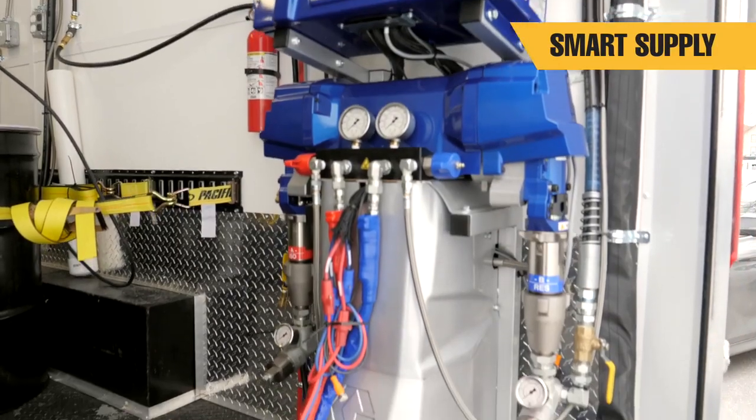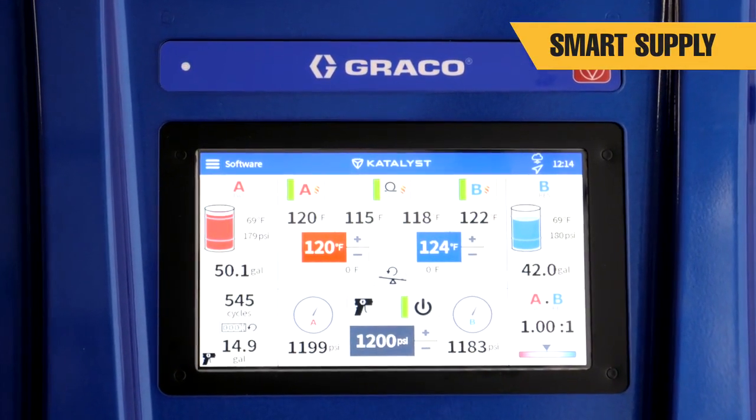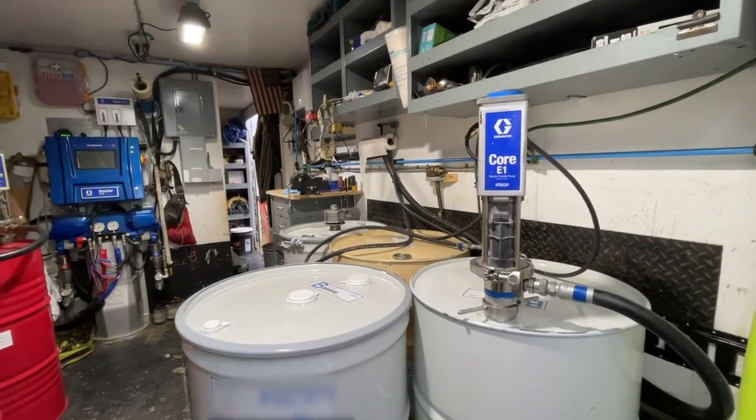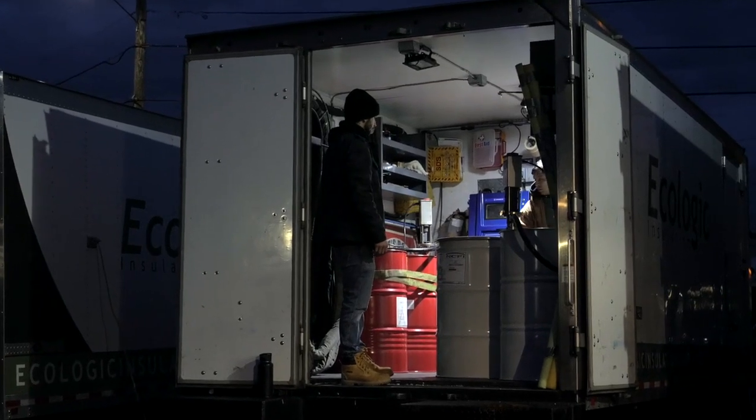Reactor 3 inlet pressures automatically adjust as necessary to optimize material feed and maintain on-ratio performance. Core electric pumps are six times quieter than pneumatic pumps, providing a more pleasant work environment.